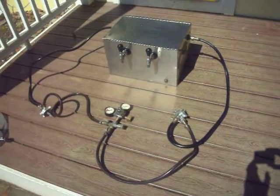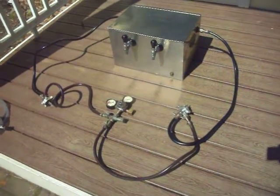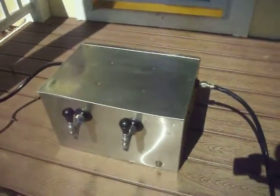This is a Cornelius Jockey Box for keeping keg beer cold. Keg beer flows from the lines into the box. It has a cold plate, 10x15, marked Cornelius.